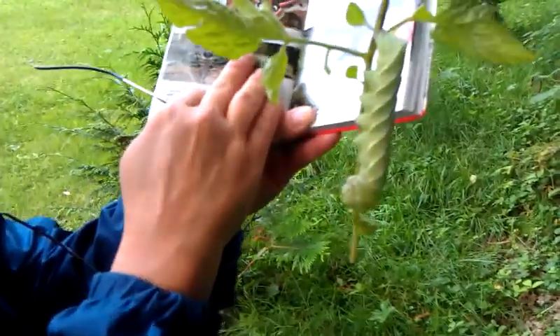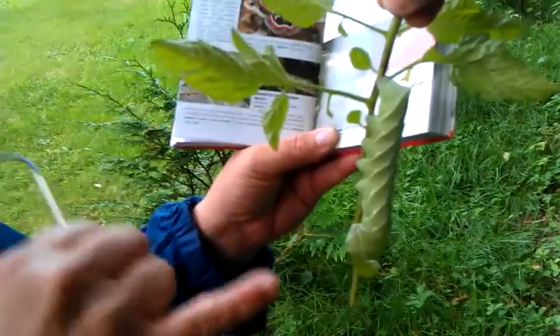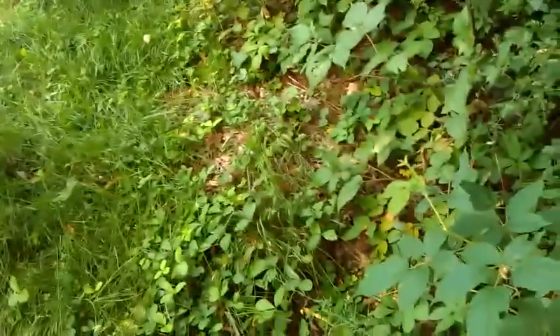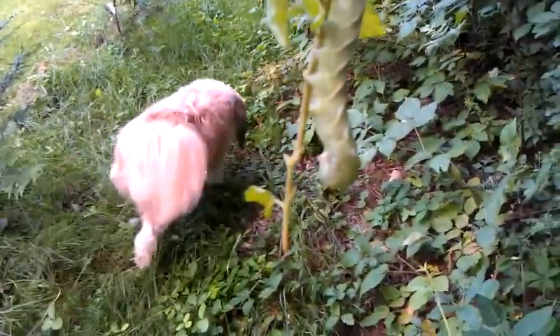Look at the size of that thing next to Laurie's hand. That must be his back end — no, no, that's his face, he's right there. Look, he just got done eating leaves. This is his face right here. So the horn is on his back end and his face is here.